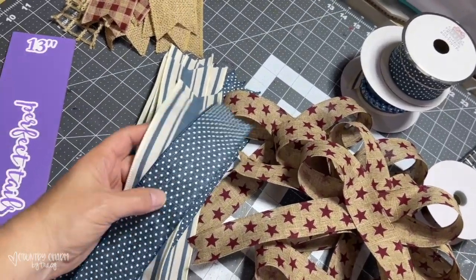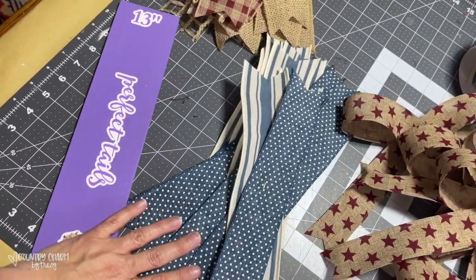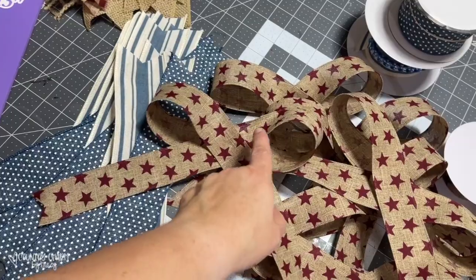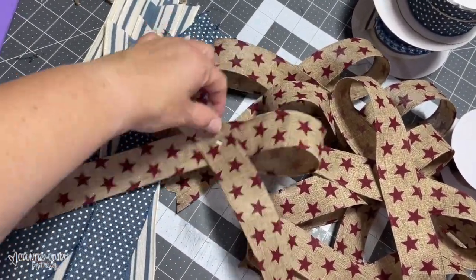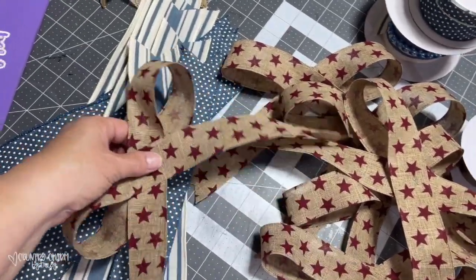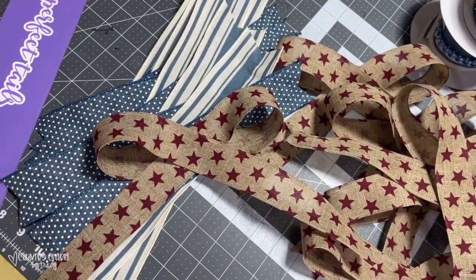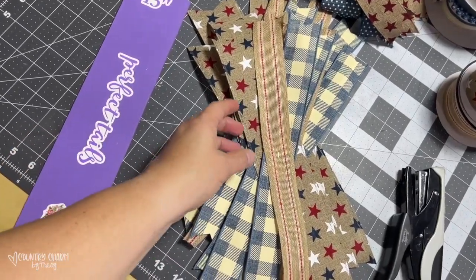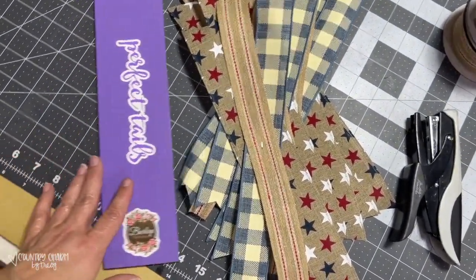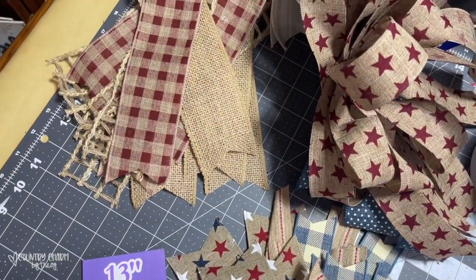For the next set of ribbon, I just put a mini polka dot together and crisscrossed them — I cut these at 13 inches. For this one, I measured out 36 inches and made a four-inch loop on each side, then stapled it in the middle because I wanted a longer tail — about an eight-inch tail. When I put those in my tie, the tail sticks out a little farther so I can see all of the stars. For the third set, I crisscrossed two ribbons and then put a Hobby Lobby ribbon in the middle, cut them at 13 inches, and stapled them all together. Now I have all of my bundles ready to go.